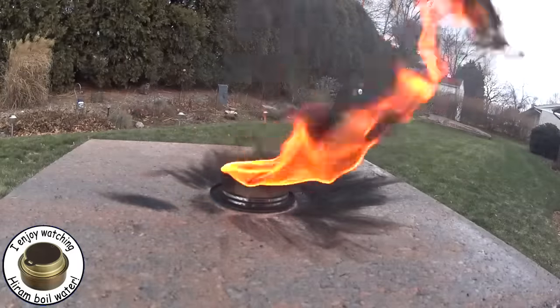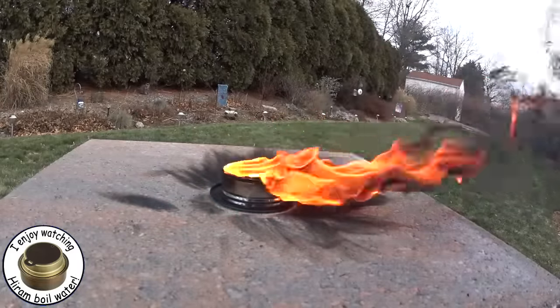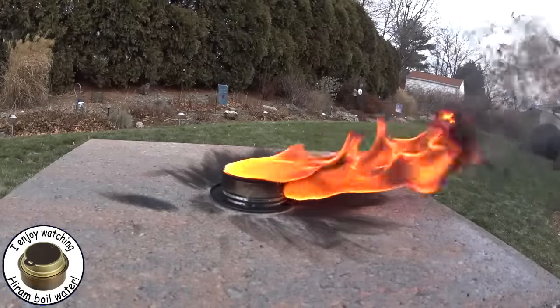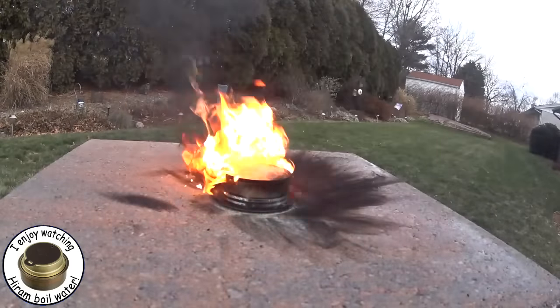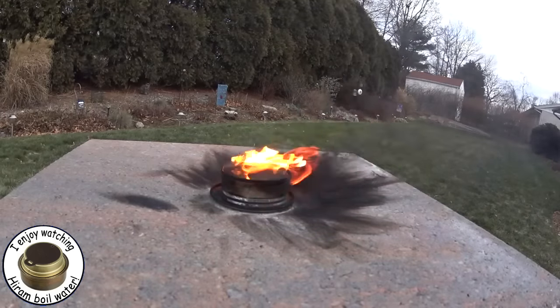But then by the time I set up the camera it got this windy, and the blast match just won't work in that. I have a way of using the blast match in the wind, but that doesn't make for very good video. You can see that even with this wind, those flames were tenacious and just wouldn't go out.